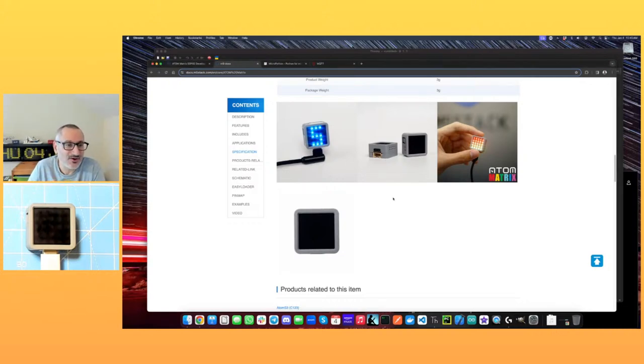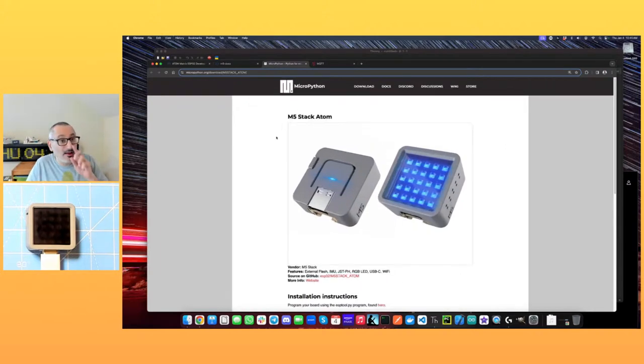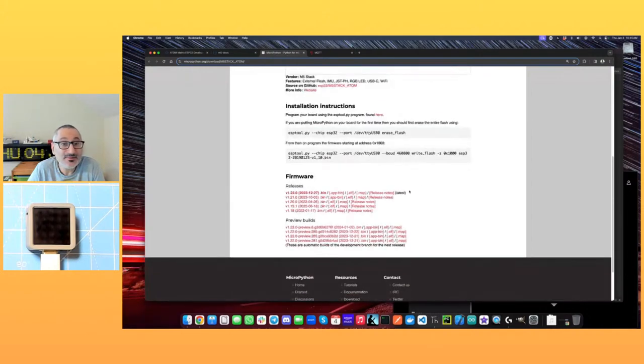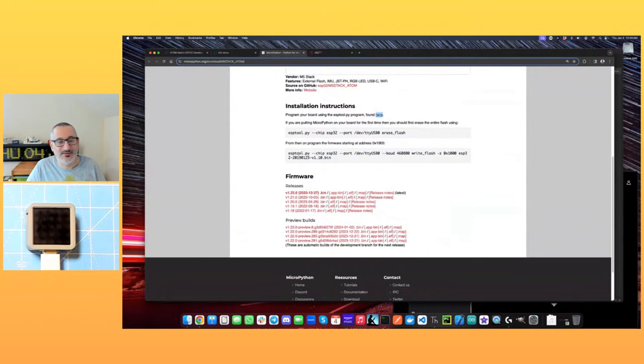They've got a documentation site and I didn't really want to do Arduino programming with this — I wanted to do MicroPython. If we go over to the MicroPython website, they have a whole set of pages for devices that are supported, and one of them is this device. We've got instructions here for how to install MicroPython — there's a Python script called esptool that's generally useful for this sort of stuff.